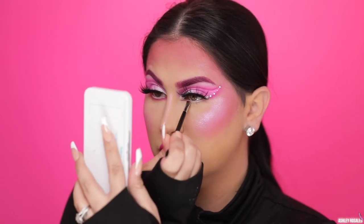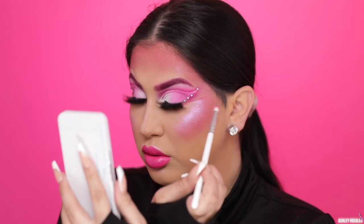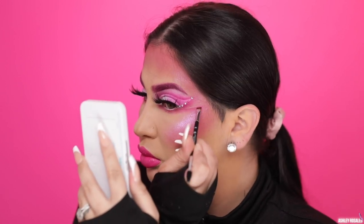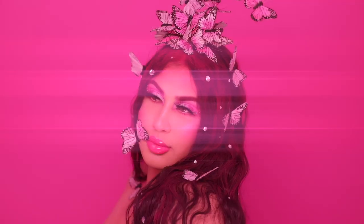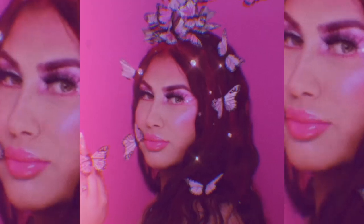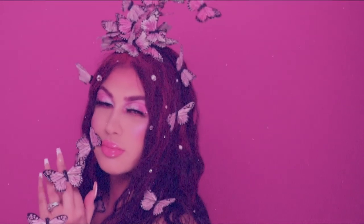For my lower lash line I applied a Marc Jacobs Eyeliner in the shade Pink of Me, and then I'm going in with an Anastasia angled brush and that D3 shadow again on a pencil brush. I lined my waterline and took it out to my temple, blending it out so it's not a harsh line, then going back over to deepen that line. And now guys we are finished with this tutorial! I really hope you enjoyed it — this was something different for me and it was a lot of fun. Don't forget to like and subscribe on your way out and hit that notification bell. I love you guys so much, thank you for watching and I'll see you next time!